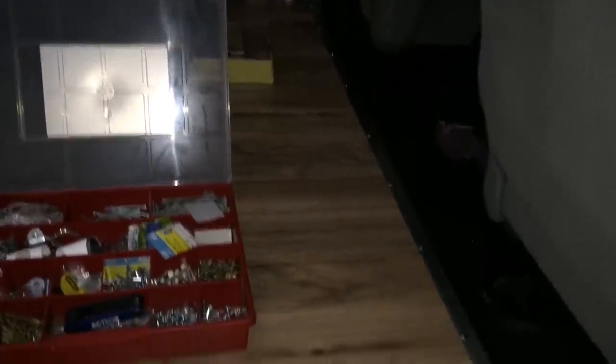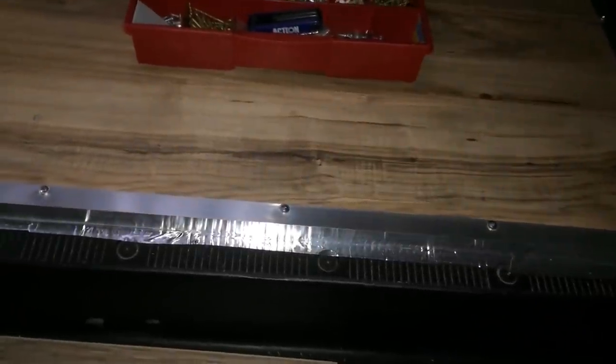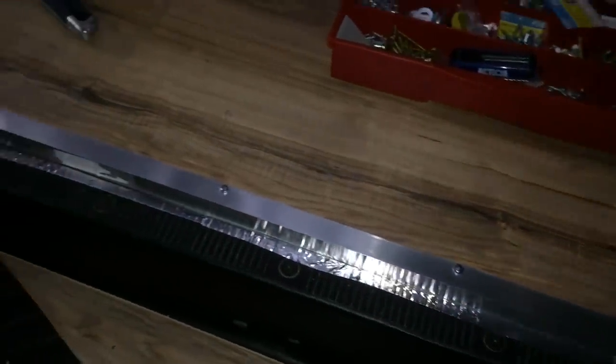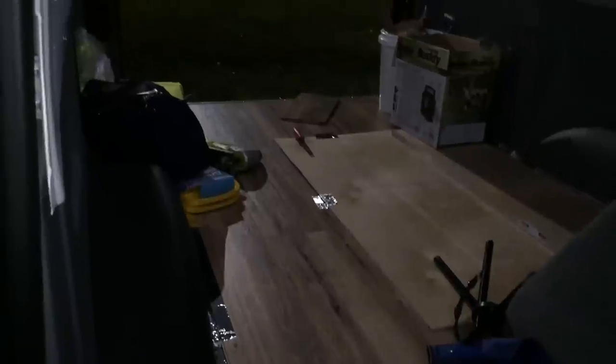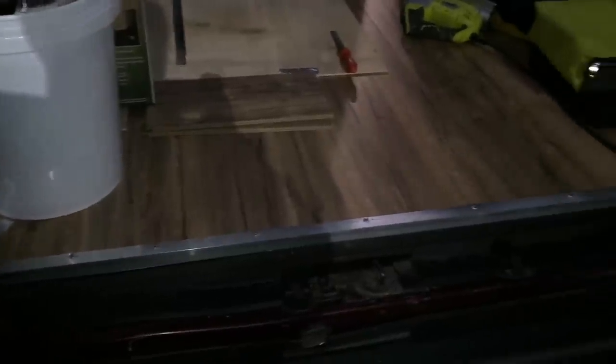This is a threshold from the cab area to the back. This is the step for the side door, with a nice aluminum piece there, and then I put another one in the back right there. I think it looks really nice.